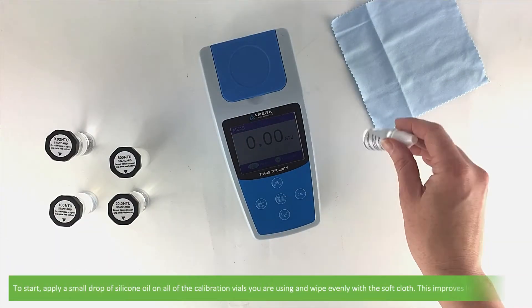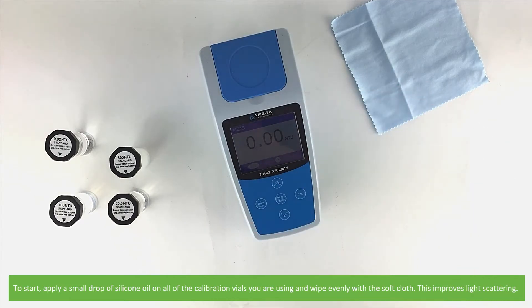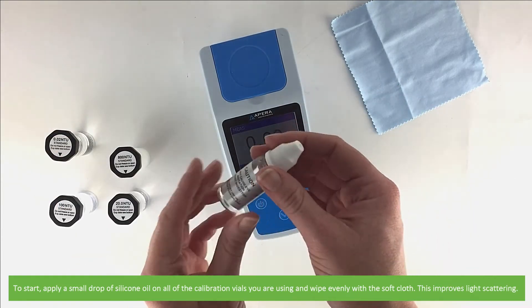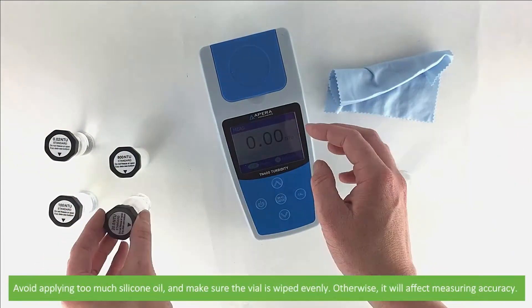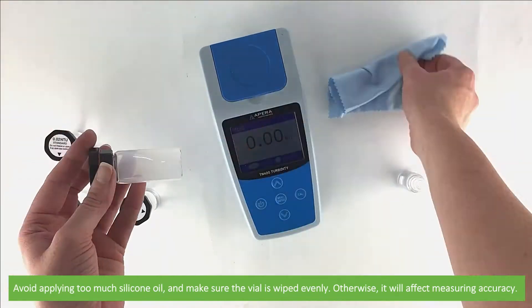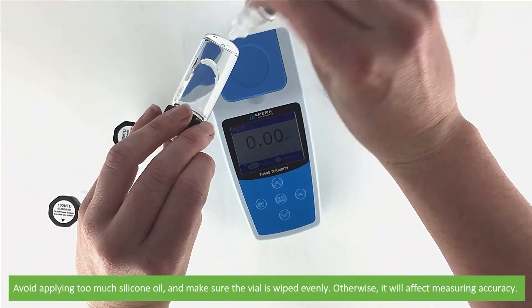To start, apply a small drop of silicon oil on all of the calibration vials and wipe evenly using the soft cloth. This improves the light scattering. Avoid applying too much silicon oil and make sure the vial is wiped evenly, otherwise it will affect measuring accuracy.